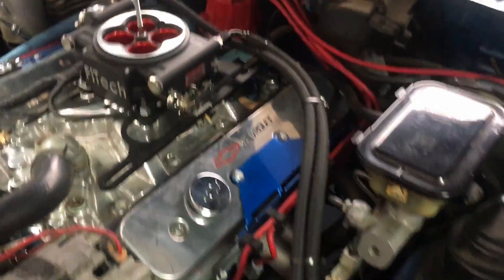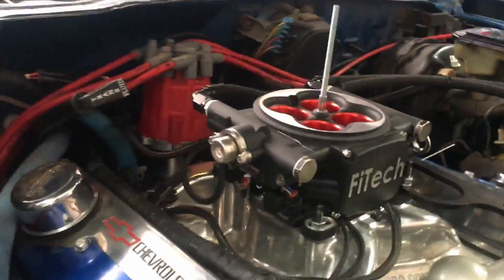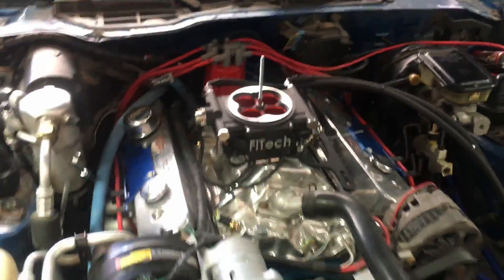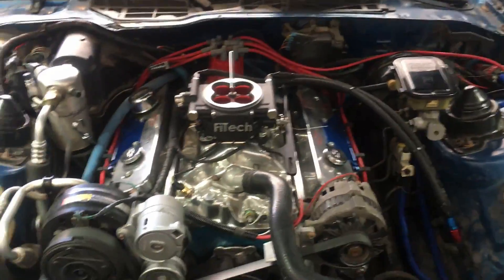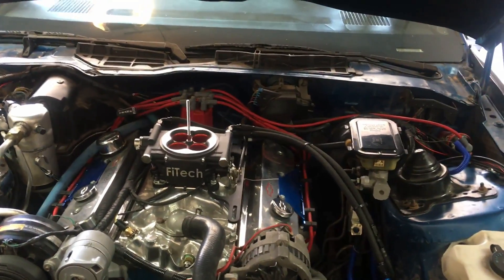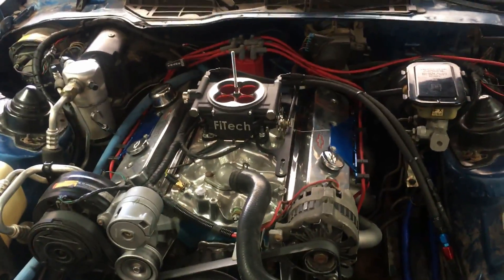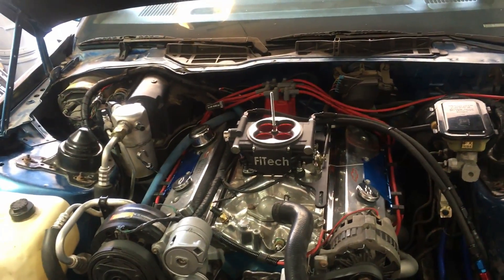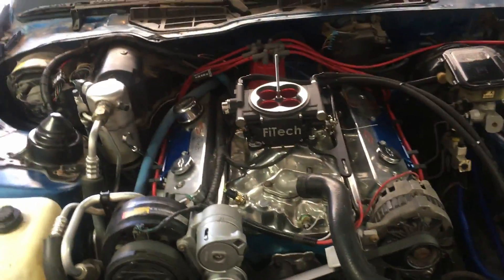We are still running a return style fuel system. Luckily the Phitek system has an integrated fuel pressure regulator. This originally was a throttle body injected car which runs 9 to 13 psi of fuel pressure. So we did have to drop the gas tank, which on a third gen is not very fun at all, and installed a Walbro 255 fuel pump. That should supply plenty of power for this setup. It is a pretty torquey engine but it tops out at about 5500 RPM, so it's not a high RPM screamer by any means, but it makes a pretty nice little street engine.